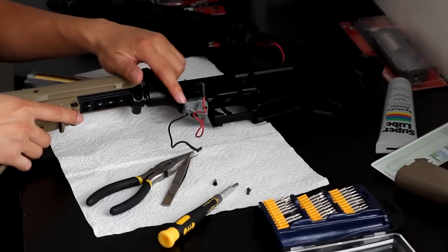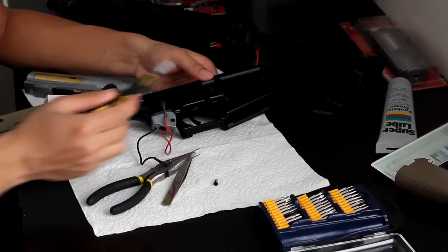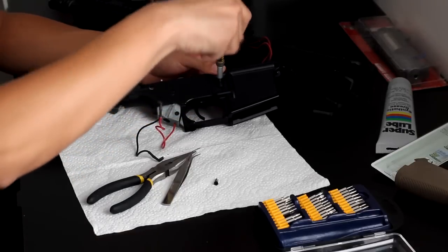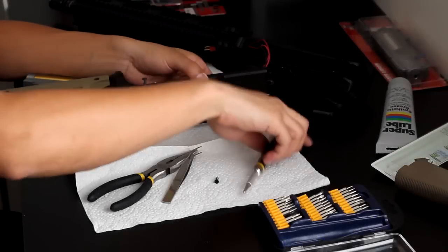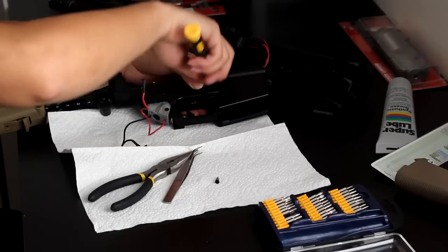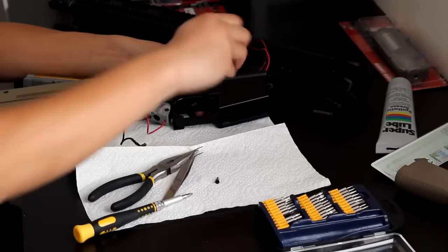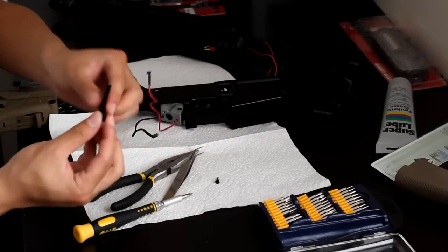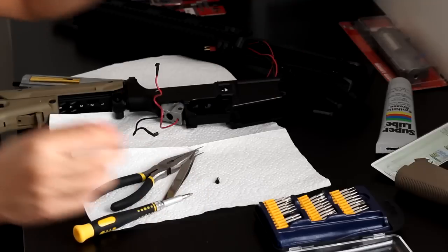Now you can see the lower gearbox. Next, what you're going to want to do is take off the mag release. All you do is just unscrew it. Be careful when you're unscrewing it because there's a spring inside. Unscrew the mag release, take out the spring, and then the other side of it should just fall out. Just make sure you're keeping everything organized.